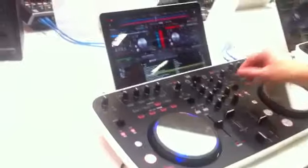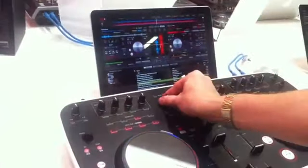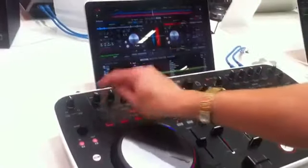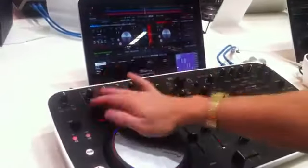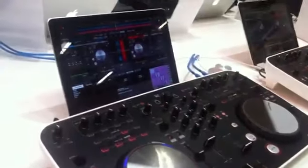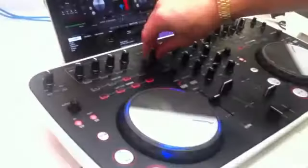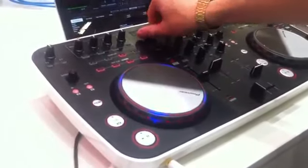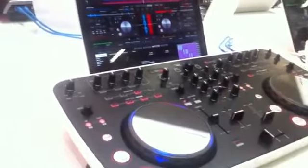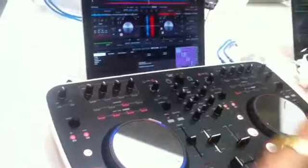It's two channels, with really easy, intuitive filter pots that activate effects. And you can see, as it engages the filter, the LEDs on the platter kind of correspond to the effect. What we've tried to do there is give a visual representation of how the audio sounds, but in a visual manner.